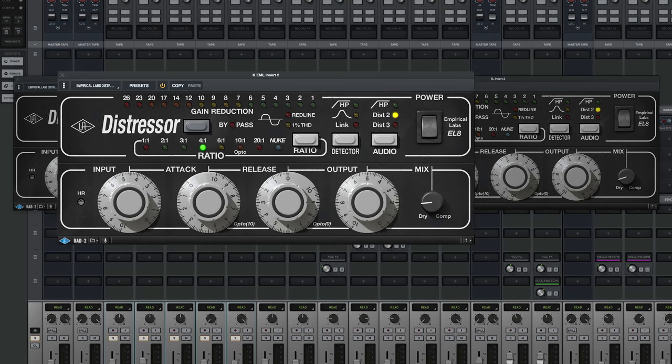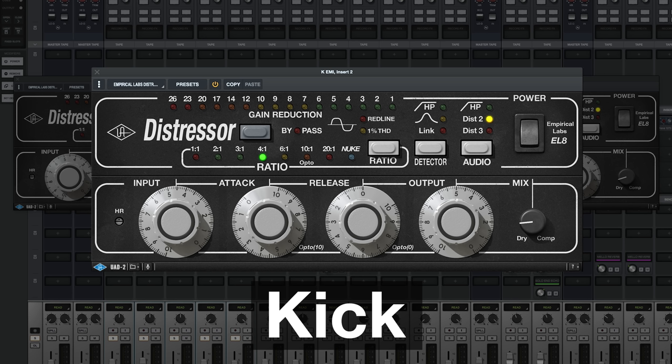So let me show you how I'm using these. I like to do a very slow attack, which basically allows the transient past. Then the compression happens in the body of the kick drum.